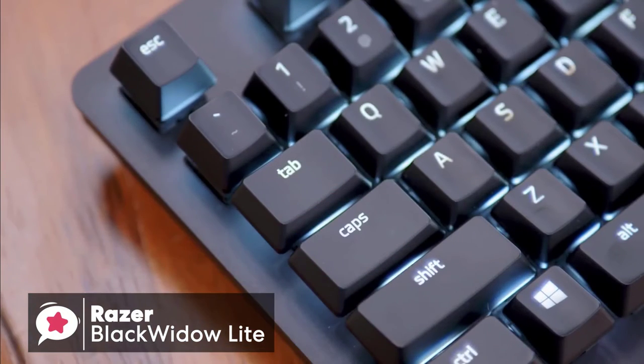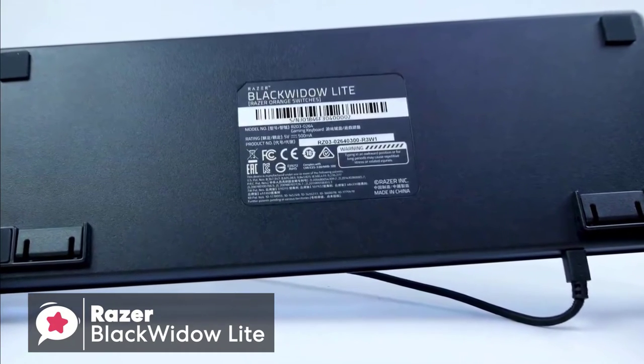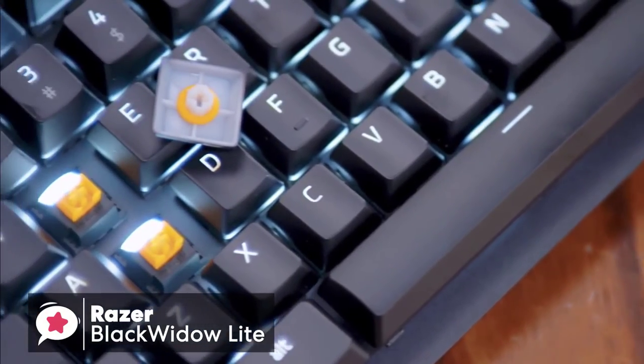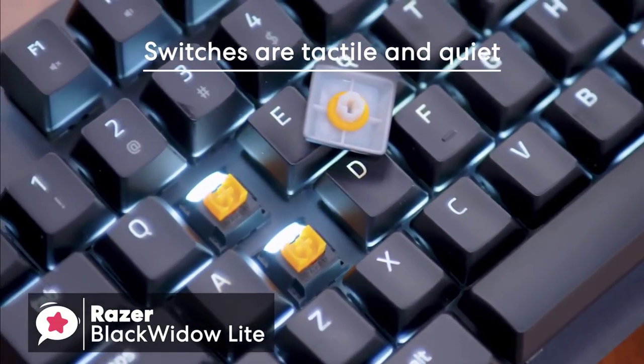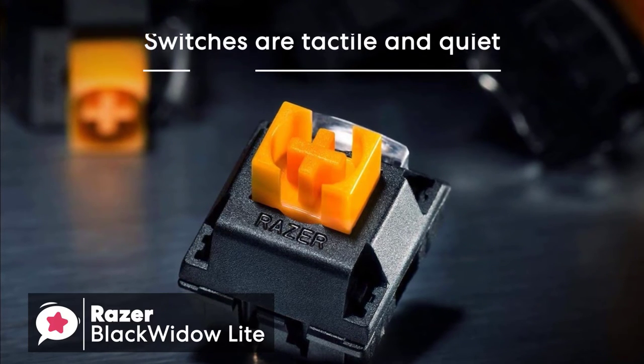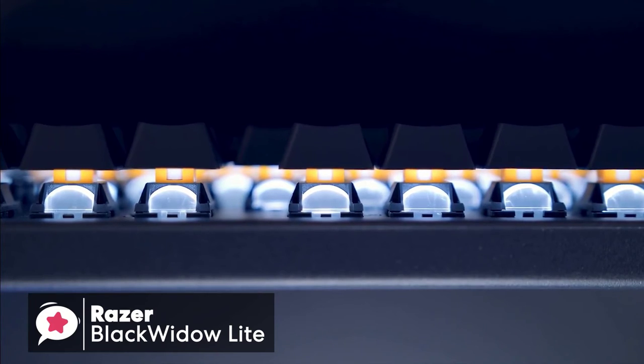Like most keyboards, the BlackWidow Lite has two risers to prop the keyboard at a slanted angle for a better typing experience. The Razer BlackWidow Lite uses Razer's proprietary orange switches, which are tactile and reasonably quiet, much like Cherry MX Browns. After a brief redesign, they're a little less stiff and more responsive than before.